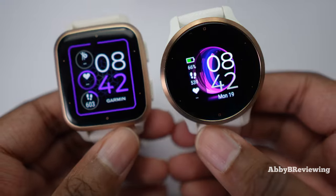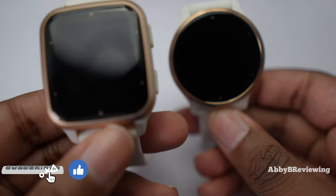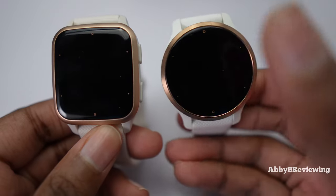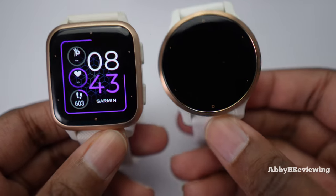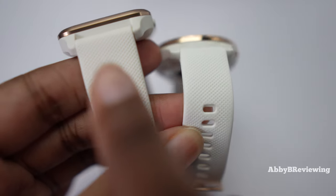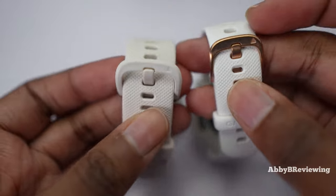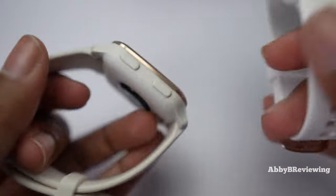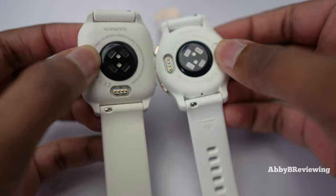A difference between both of these smartwatches is the design. We have a circular watch face on the Venue 2S and more of a square watch face on the SQ2, and there are differences in the display sizes — a 1.1 inch display versus a 1.4 inch display. There's also a difference in the band width: 18 millimeter versus 20 millimeter. The Venue 2S has metal hardware and metal buttons while the SQ2 has plastic, and both have Garmin's new heart rate sensor.